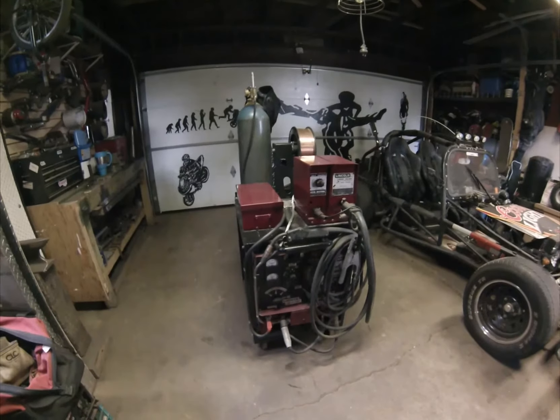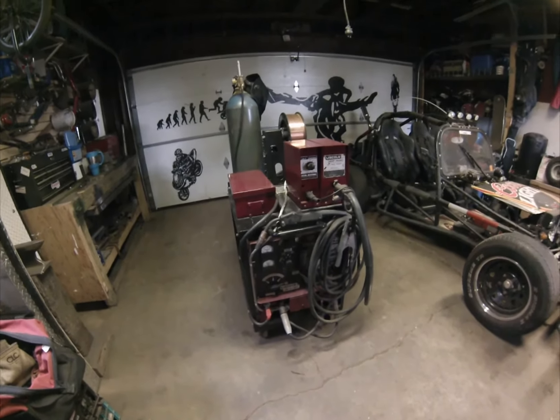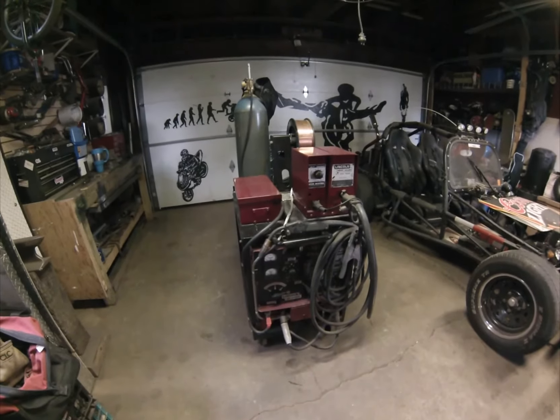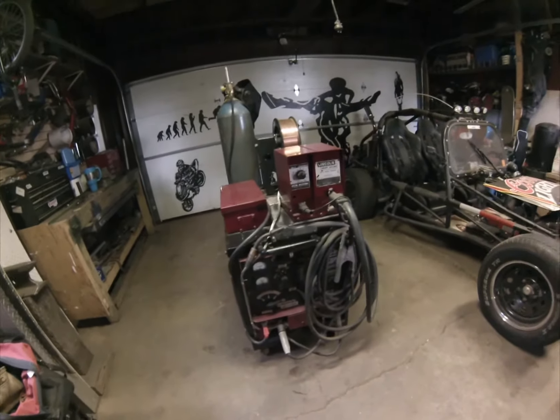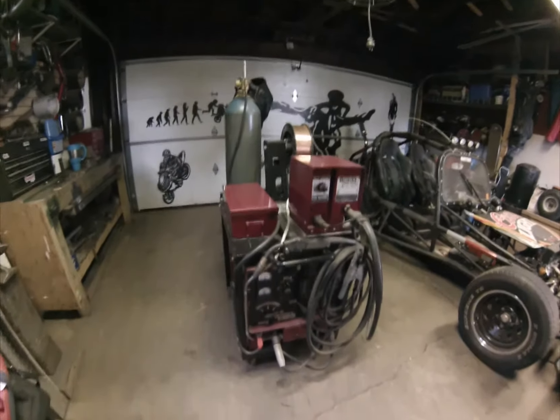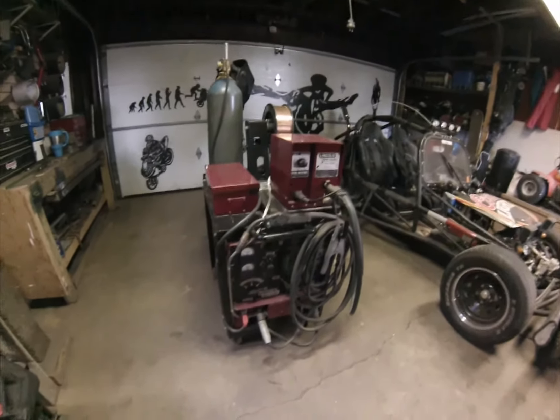Hi guys, I'm Smithers, and tonight's video is kind of a review of my different welders. I've got several different machines now — I have different welders for different jobs — and this one here is my newest one.